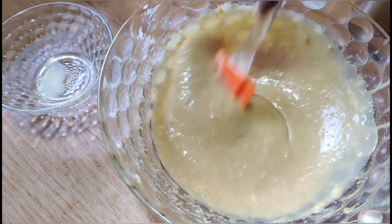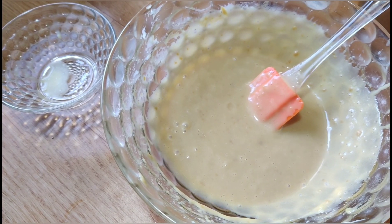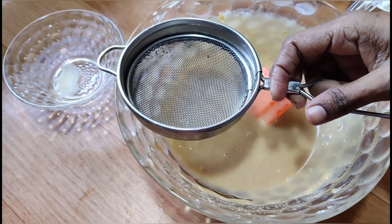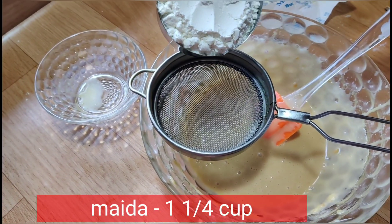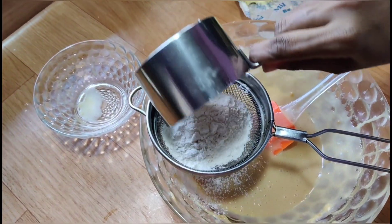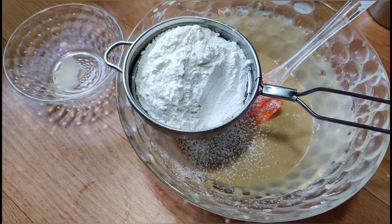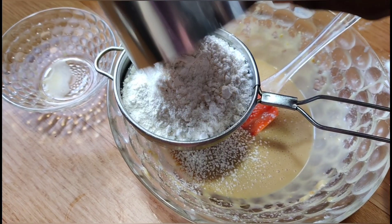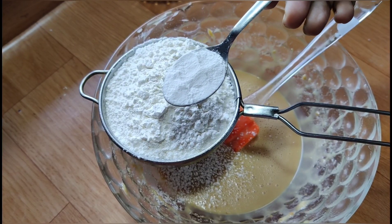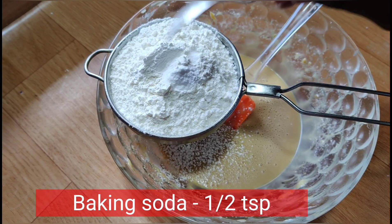Mix again. Add 1 to 2 cups, 1 teaspoon baking powder, 1 teaspoon baking soda.